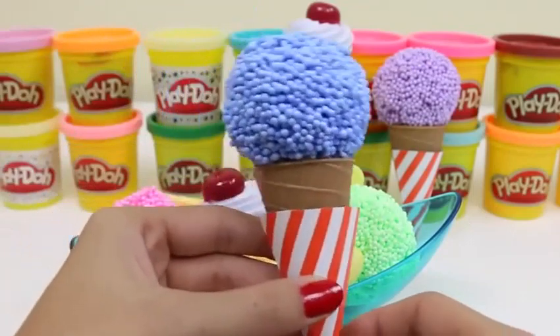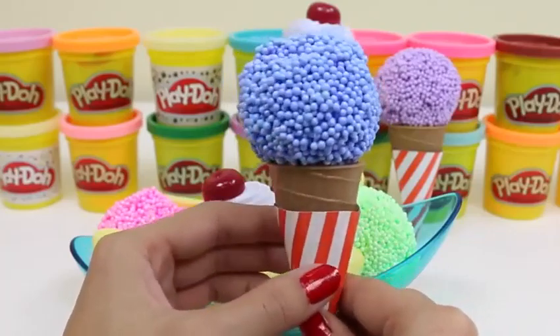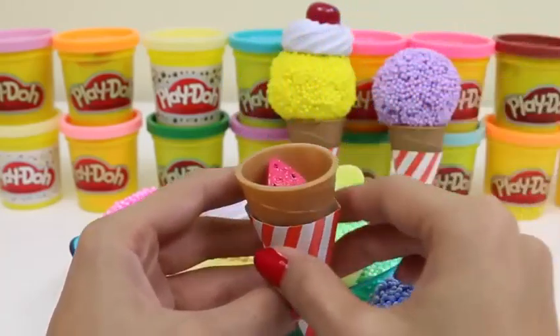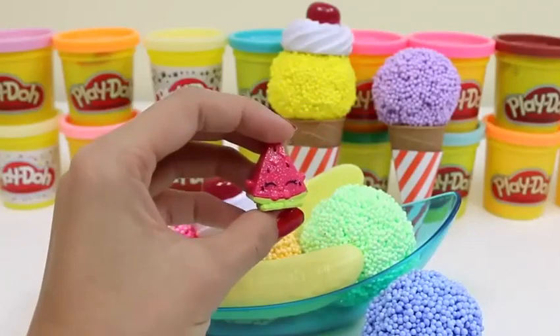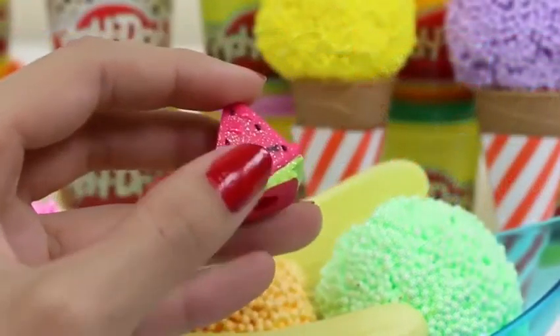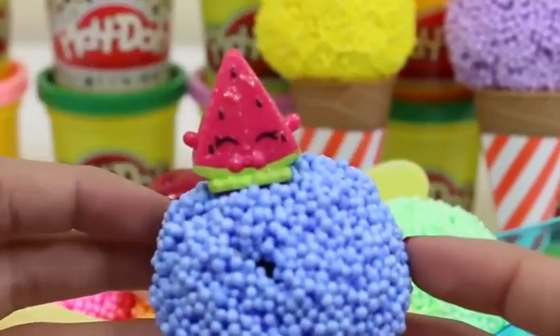Let's see what's in our next cone. This one could be blueberry flavor. Hi there Melanie Pips. She's a watermelon Shopkin. I love how glittery she is. She looks like she's standing on top of the world.